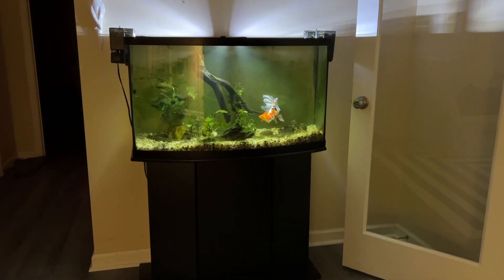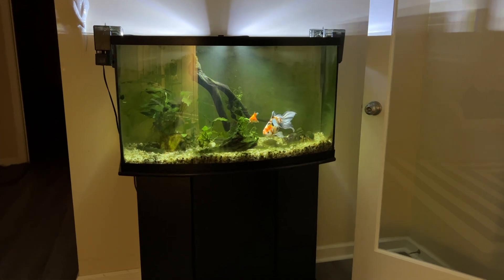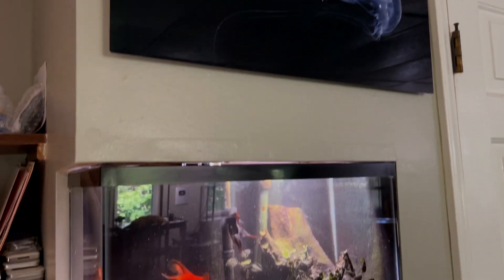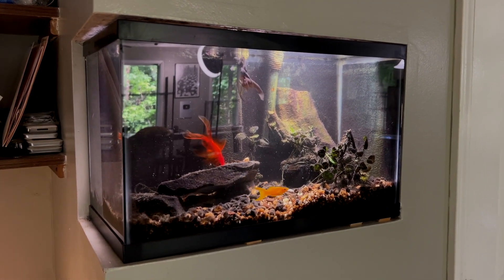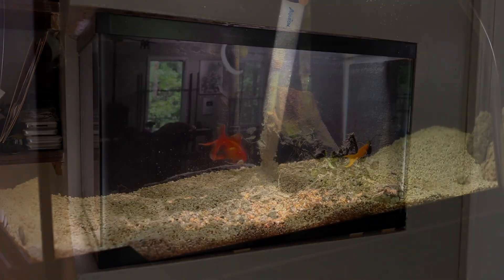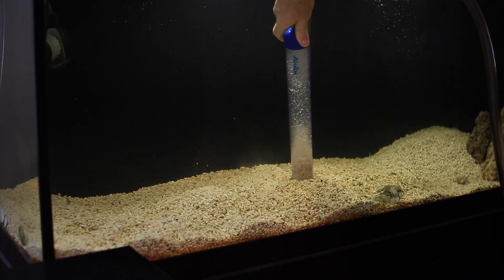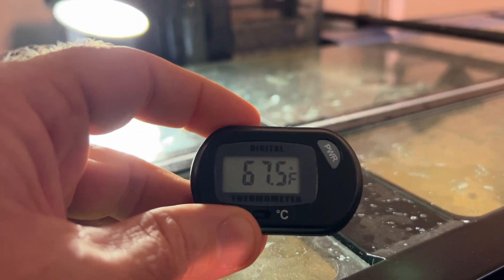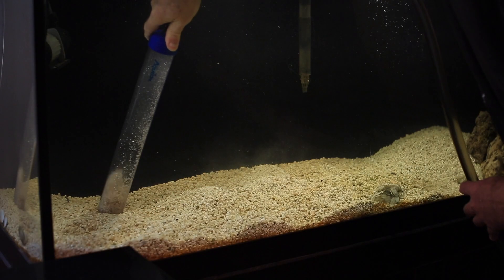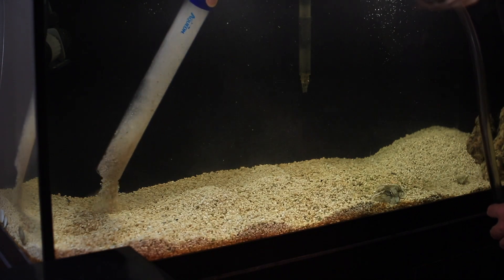I've tested this homemade chiller on a 55-gallon aquarium and it will drop the temperature by 10 degrees Fahrenheit over a few days. So a 10-gallon, 20-gallon, or 40-gallon aquarium are no problem to chill — likely down to 50°F even. On a larger 125-gallon aquarium, it's capable of maintaining the water at 68°F but struggles to drop the temperature below that if the ambient room temperature is 70, 72, or above.